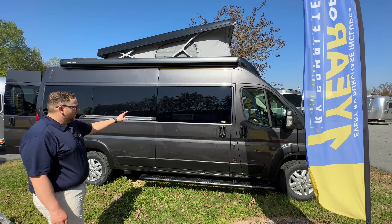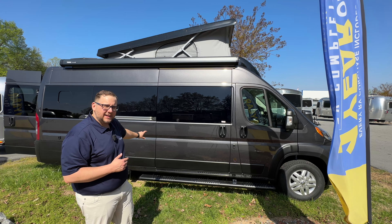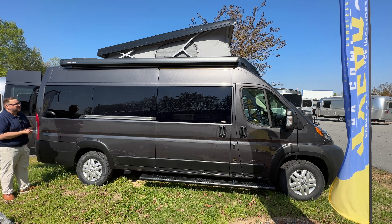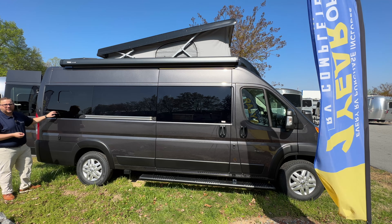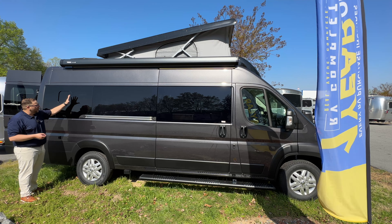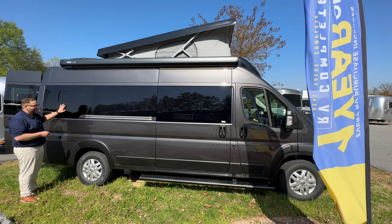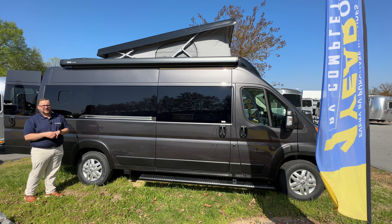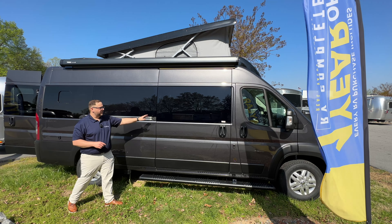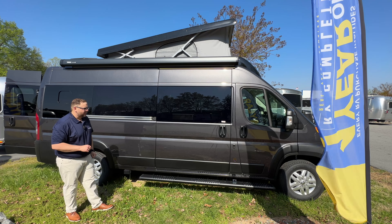Part of why Airstream put that outlet there is because you have a 110 induction cooktop inside — it's a one-burner cooktop. You can bring that outside, plug in outside, and cook outside. That's a cool feature. This window — for a lot of manufacturers out there, they'll replace this window to give you a way to open it and get some breeze. Airstream did that as well; this part of the window will open for a cross breeze. They didn't put plastic here — this is actually glass that Airstream replaced at the factory.